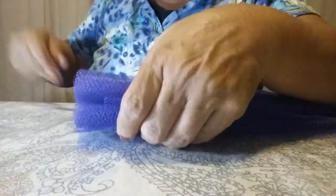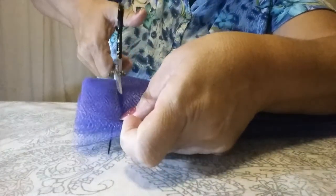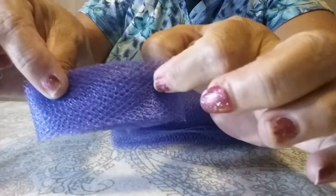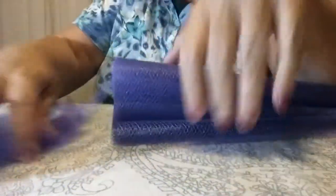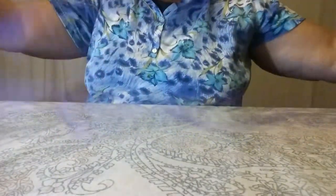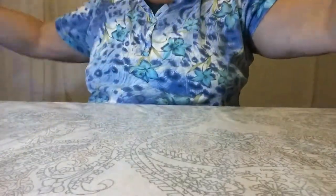Cut it a little small so you know when it opens up it's going to be double size. See how this is doubled? Cut about an inch all the way down — keep cutting these. Now it just gave me one long piece, look at this — one long piece.